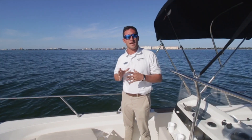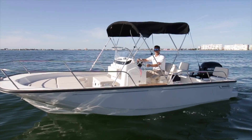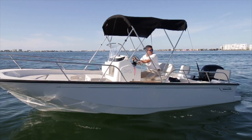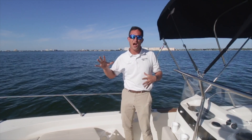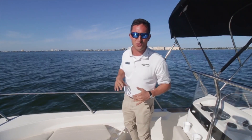Hi guys, Captain Nick here with Marine Max St. Petersburg, enjoying a beautiful afternoon out on the water on a timeless Boston Whaler 19 Montauk. Got a lot of good memories on this boat. Everybody's first boat was probably a Boston Whaler Montauk, and today we're kicking it old school.